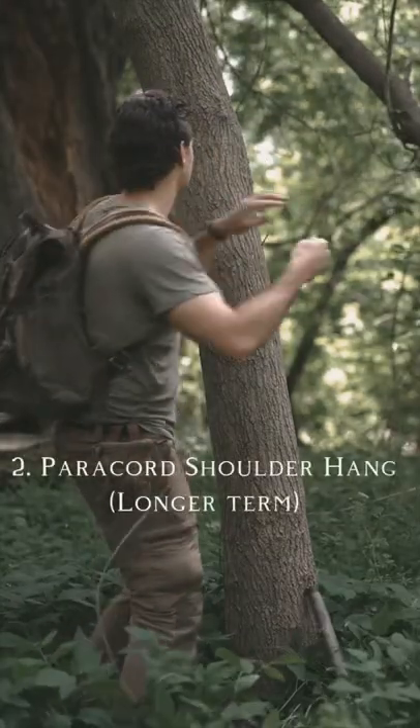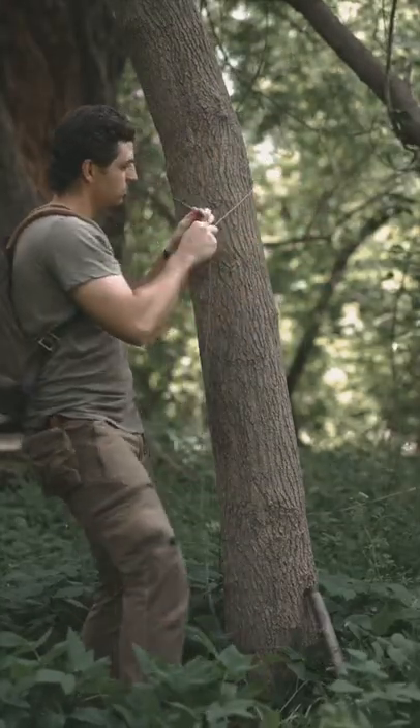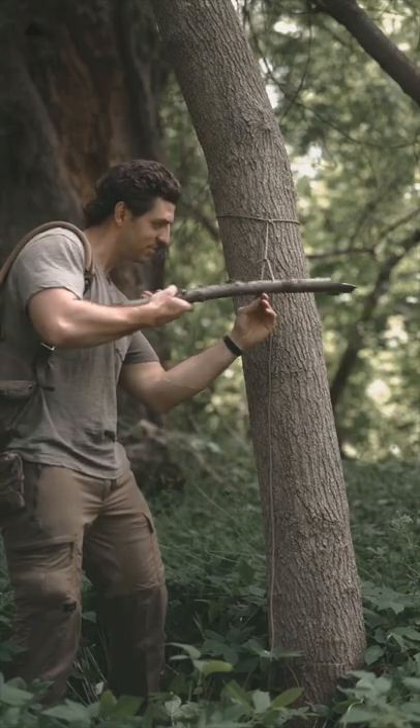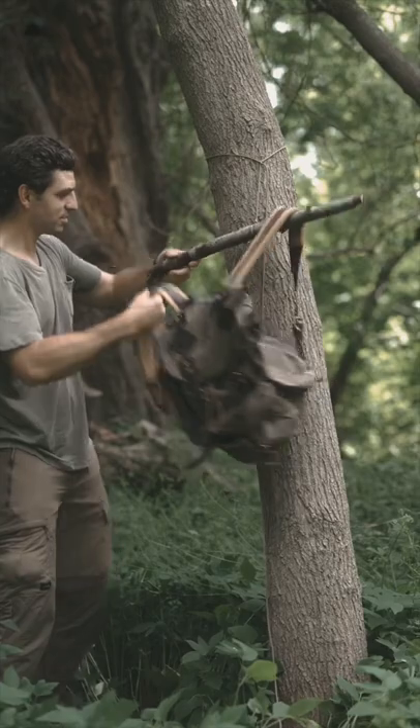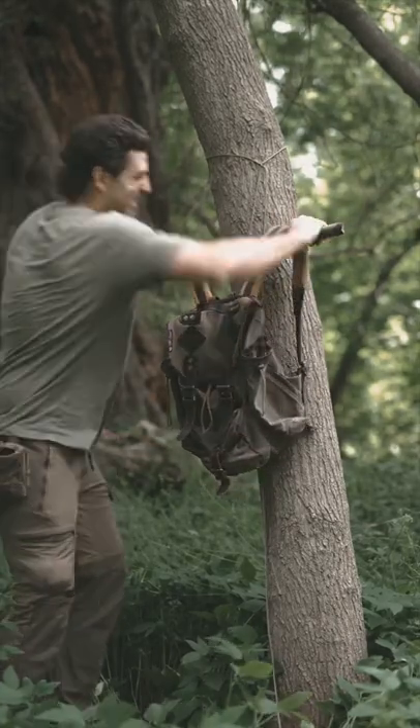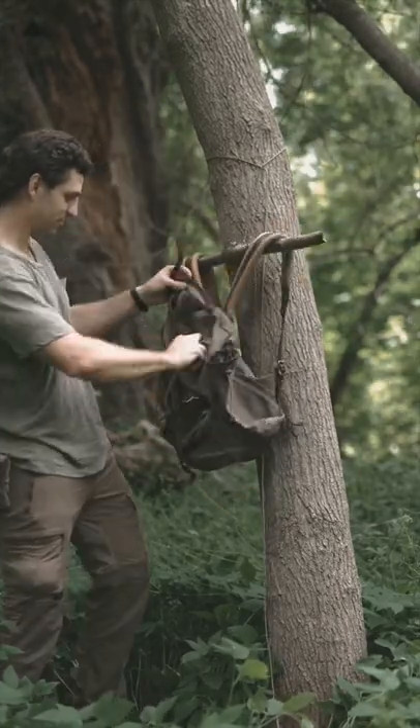The second one is a bit more advanced. Just wrap some paracord around the tree, create a loop, and slide a decent size stick in there. Now you're just going to slide your shoulder straps right over that stick and you're good to go. This one is great for a longer term site because the first one is a little bit less secure.